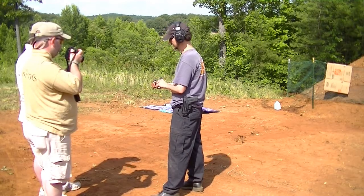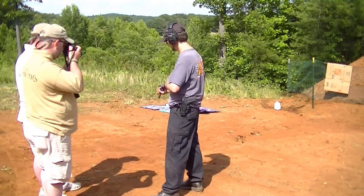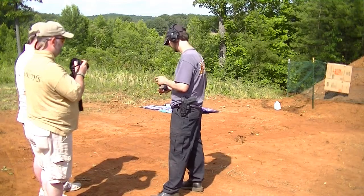This right here ejects your spent cartridges. After you fire them, you flip that open, take that finger and open it, load the rest of your rounds in, and you're ready to go again.